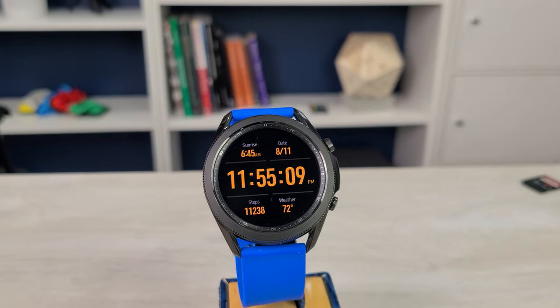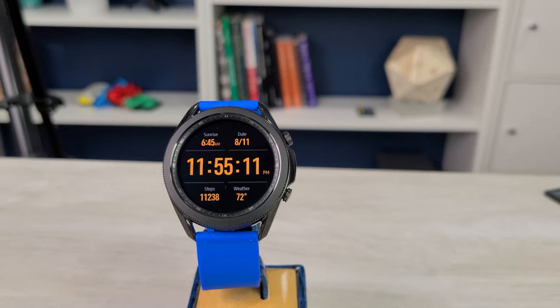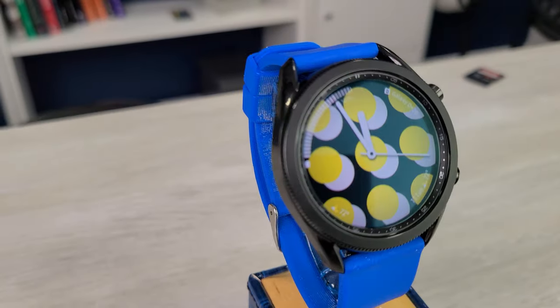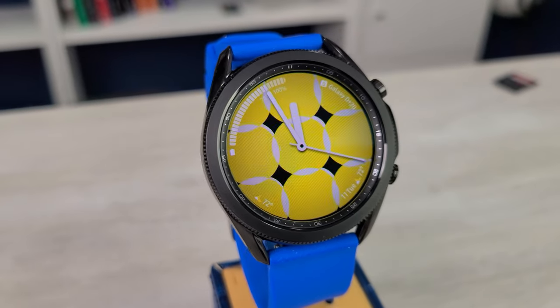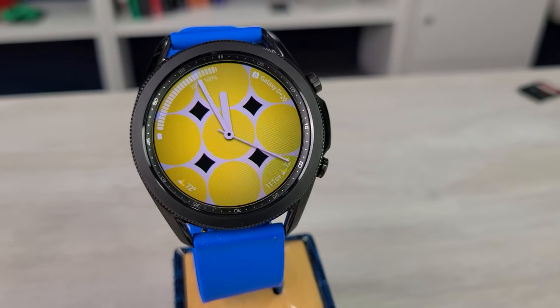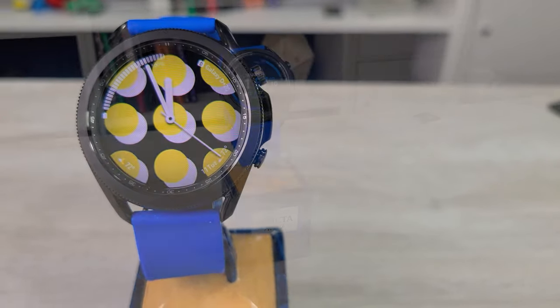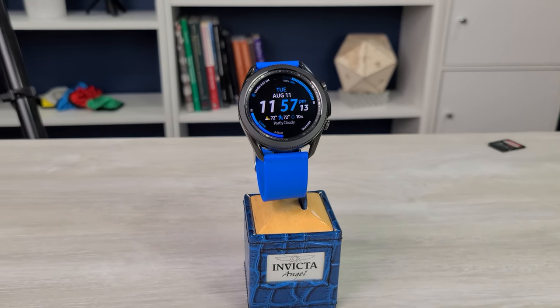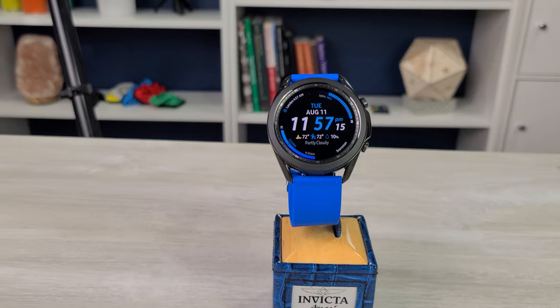I want to throw up a video on the watch faces that come included with the Samsung Galaxy Watch 3. I looked for this information before I bought the watch for myself, didn't really see a video like this, so I thought I would put one up for those people that had the same question of what faces come installed on the watch. Samsung always includes a couple new faces with each watch, some old standards, some new ones, so we'll take a quick look at those.